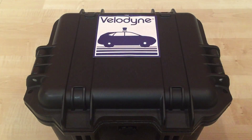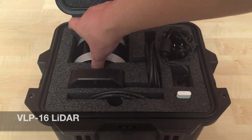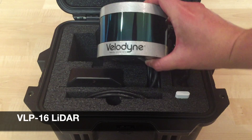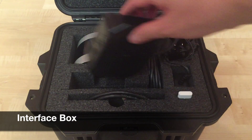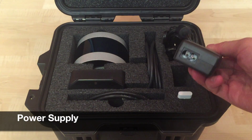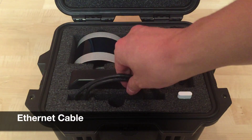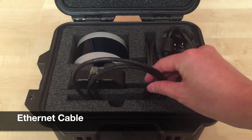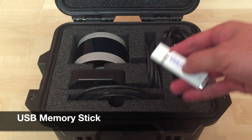The Velodyne VLP-16 comes packaged in a rugged Pelican case and comes with the Velodyne VLP-16 LiDAR sensor, an interface box that allows you to connect power, Ethernet, and GPS, an AC-DC power supply for a 110-volt AC plug, a 1-meter Ethernet cable, and a memory stick with Velodyne's open source viewing software, VeloView.